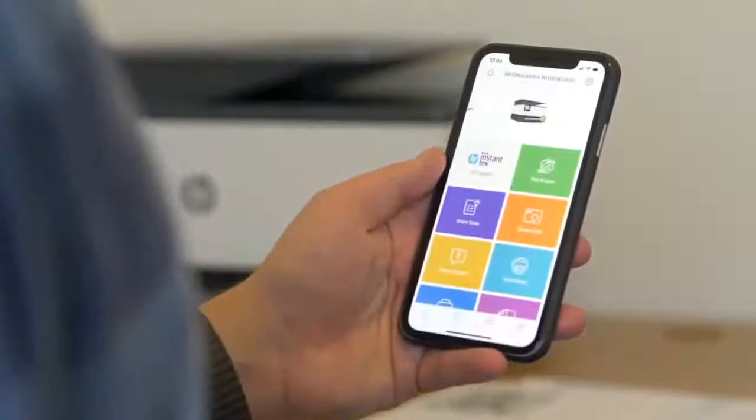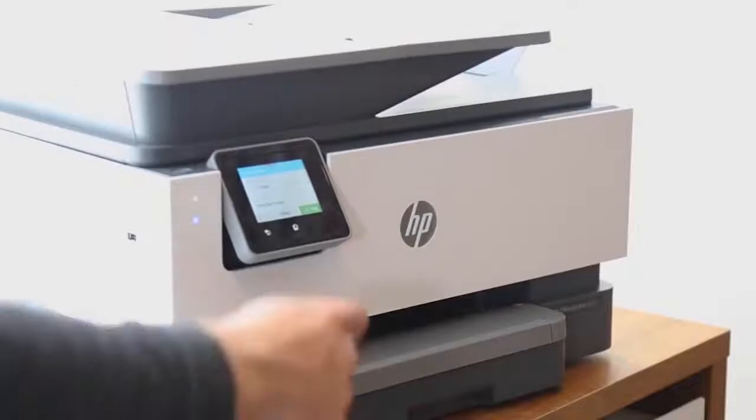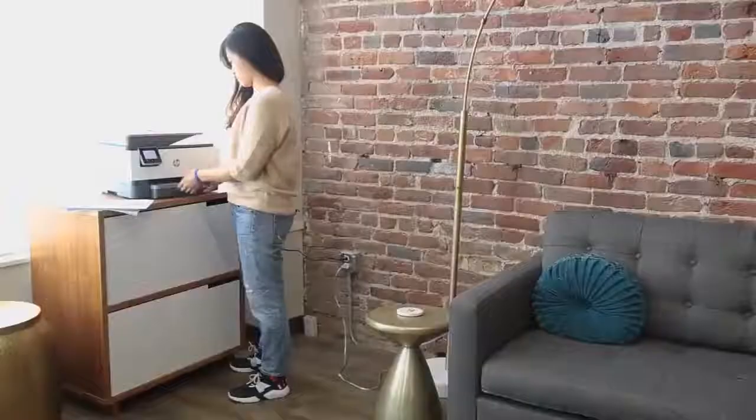Now it is a little bulkier than some of the other compact printers out there, but it's still small enough to fit nicely into any office space. To find a printer this size at this price point with this many features is going to be almost impossible. So if you're looking for the best option for your home office, definitely check out the HP OfficeJet Pro 9015.